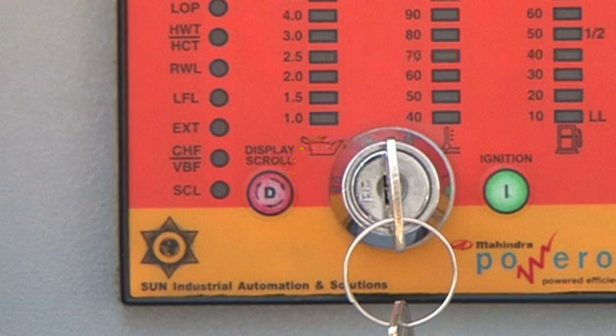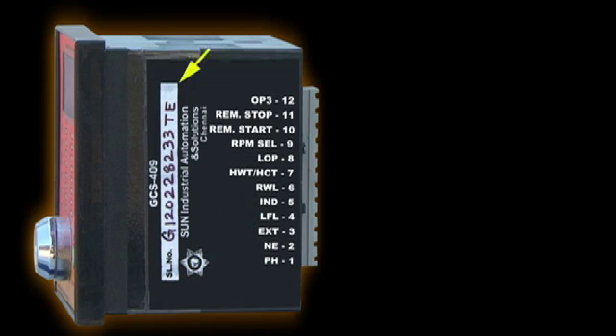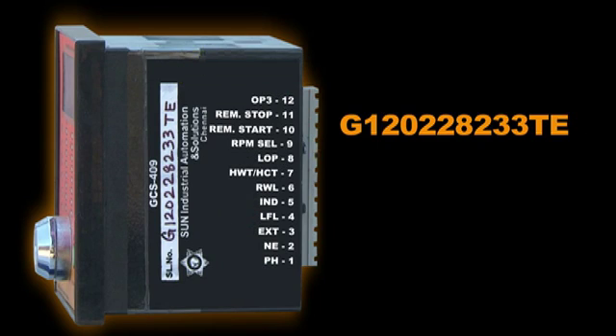On the GCS you have a display scroll switch D. The GCS409 serial number format is as follows: G indicates GCS, the first two digits are the manufacturing year, and the second two digits are the manufacturing month, followed by the serial number.